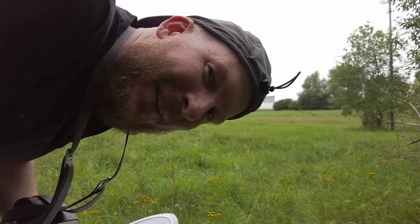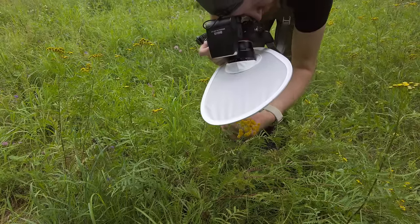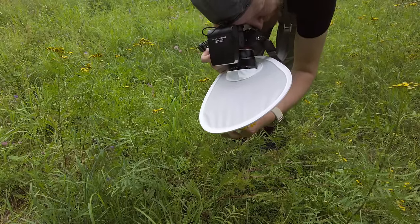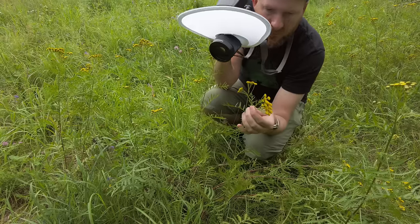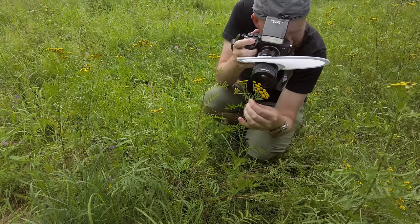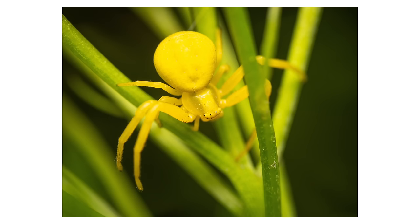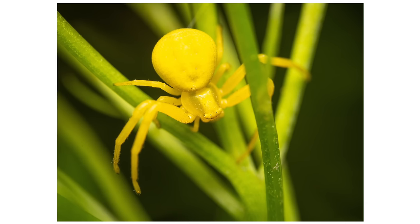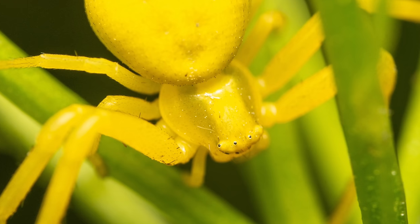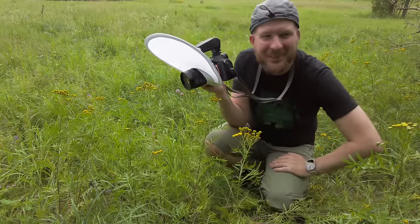I see a crab spider — let's try to capture it. I'm pretty happy with that shot.